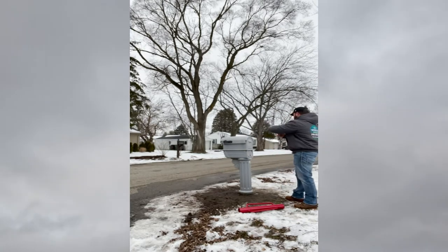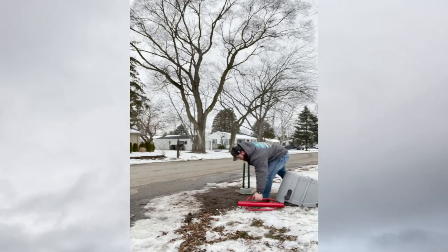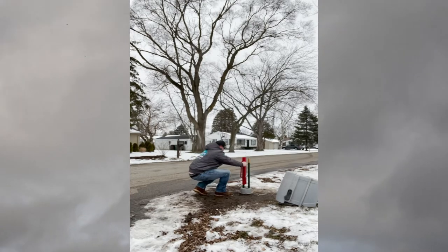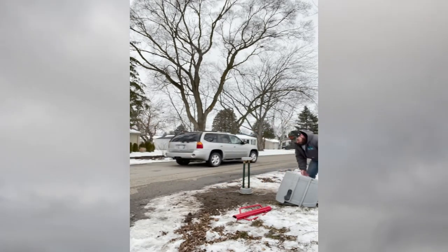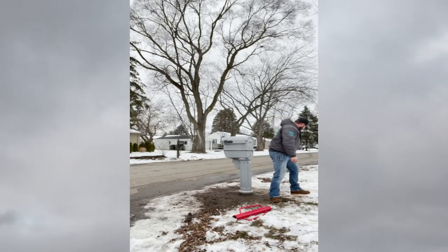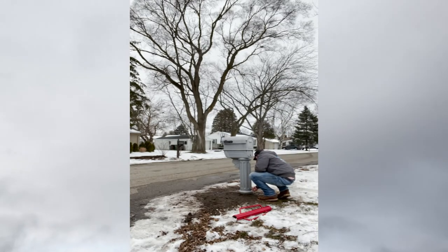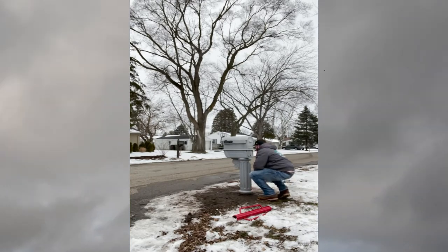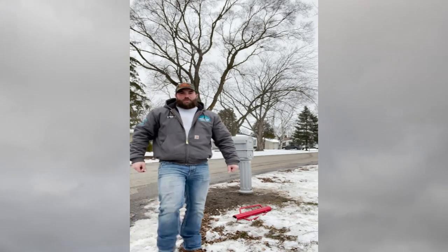I feel like we're cooking pretty good. I'll toss this back off, spread these out a little bit more. Put our top back on, put our bolt back in, and we'll have a temporary mailbox till spring.